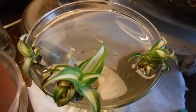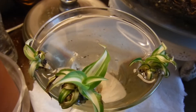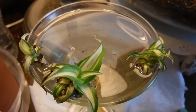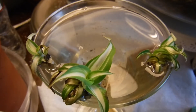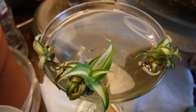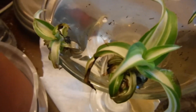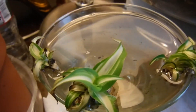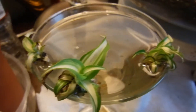Hey you guys, how y'all doing? It's Janita back again with another video. This is about me trying to propagate some spider plants. I have three of them in here — they have been in here since the 6th and they have gotten bigger since those few days they were in here.